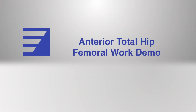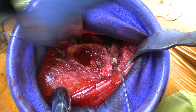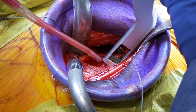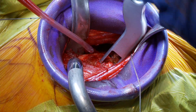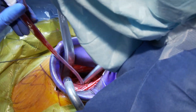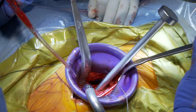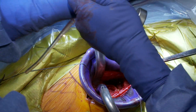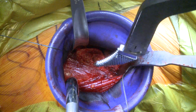Here's the anterior femur, the medial calcar, and the posterior femur. We're going to start our stem position in the usual place, which is posterior, so I can get a clear shot at the femur. We want to instrument the canal from this angled position — you can see why the femur is hard; it's very deep. Baby broach.